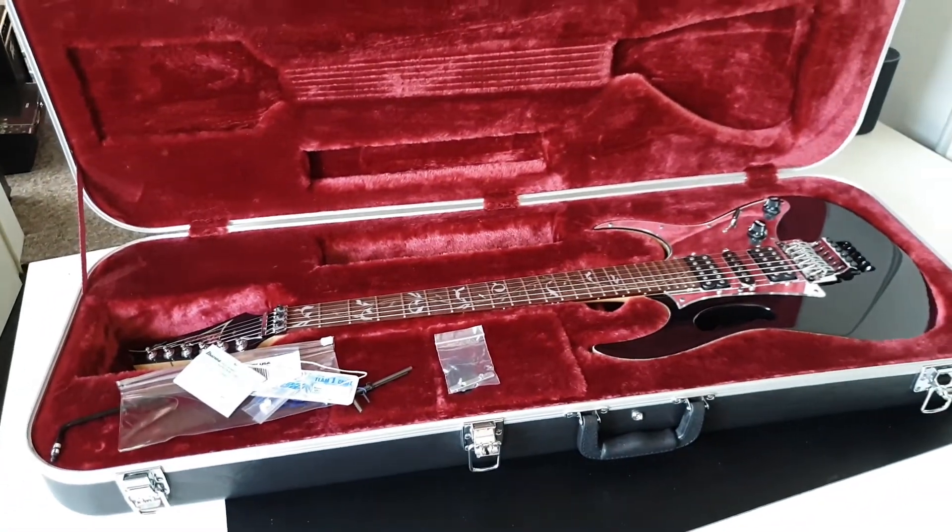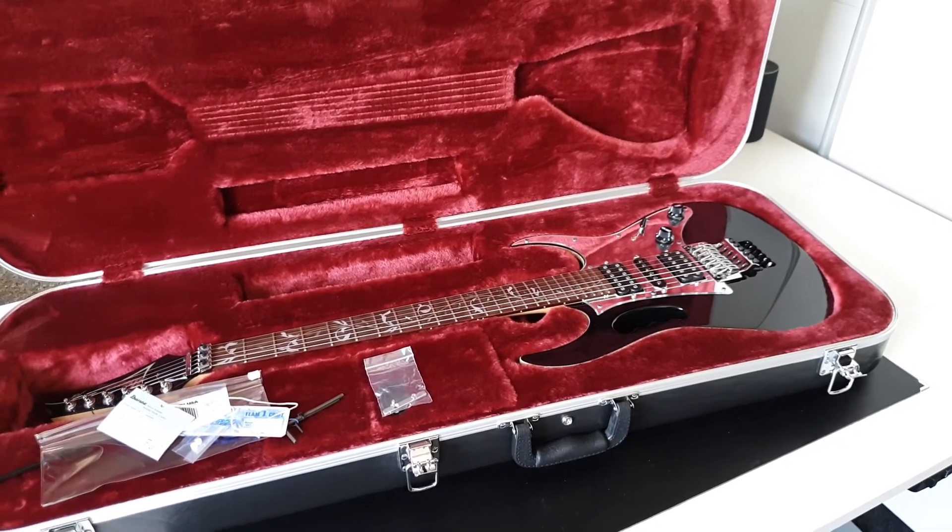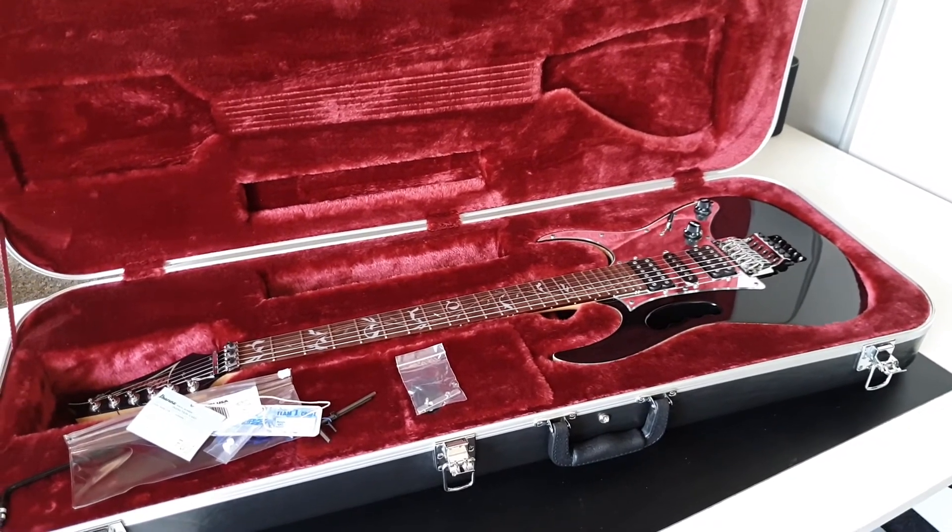So that's it, wrapped up — three signature models of three guitarists I totally admire in every way.